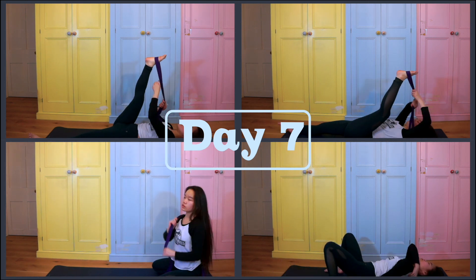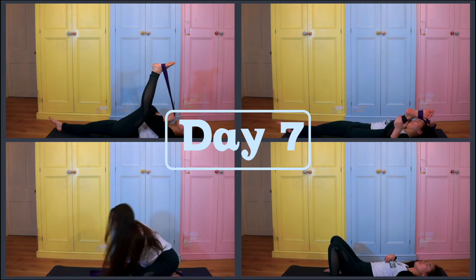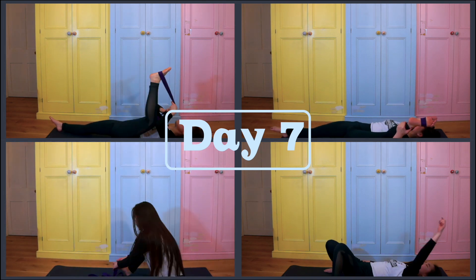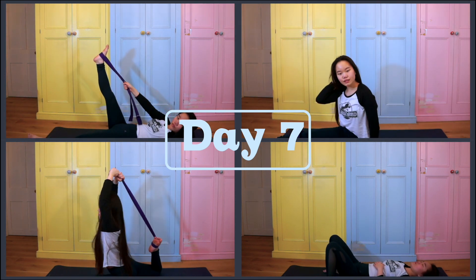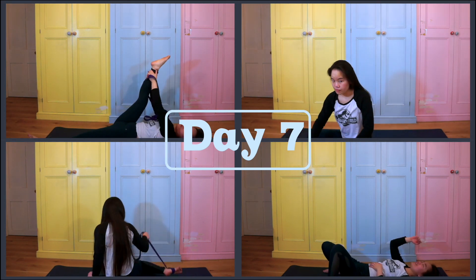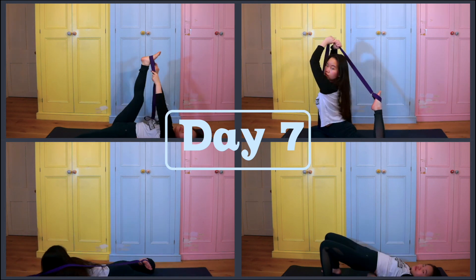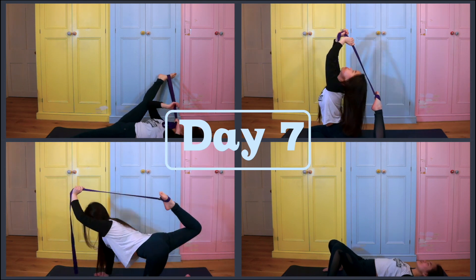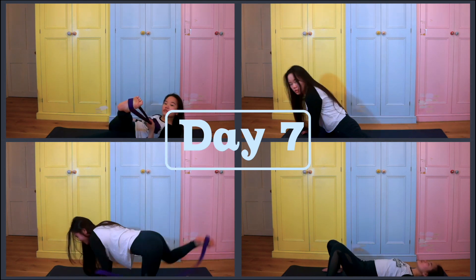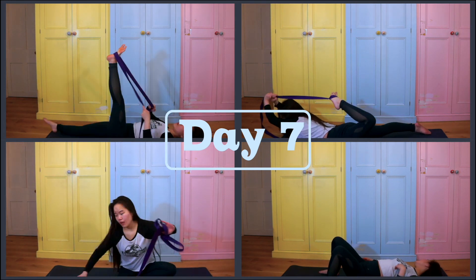Her chatty personality helps distract me from what I'm doing — I let my mind wander while I listen to her stories. Day one, check! Day seven is a stretching day. Every Sunday is a flexibility video, and I think it's amazing that she's included this as part of the challenge, because I definitely need to work on my flexibility. I've been skipping stretching from my routine, which is why I'm not as flexible as I was last year.